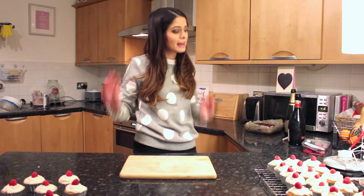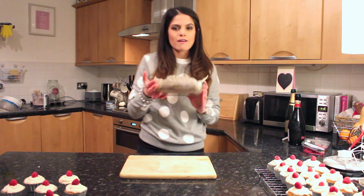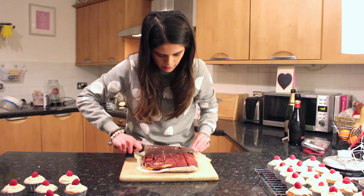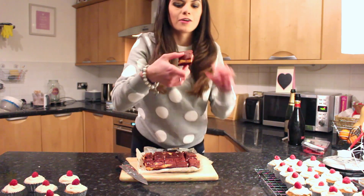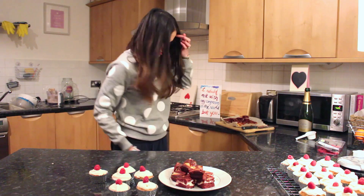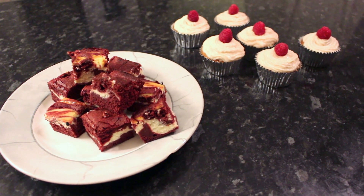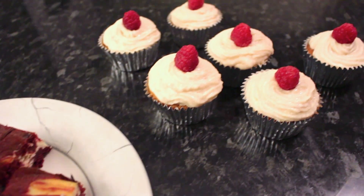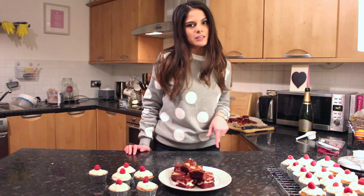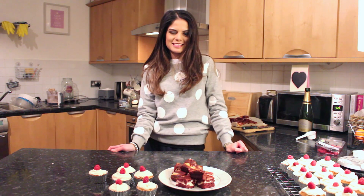Finally, we're going to top off these creations with some raspberries. Now the treat that I am slightly more excited about — because I think it turned out slightly better — I'm going to add my red velvet cheesecake brownie. Look at that. So delicious. That is so good. Thank you so much for watching, guys. I hope you liked the video. Let me know in the comments what you think of these treats and what you're doing for Valentine's Day. Please give the video a thumbs up if you liked it, and make sure to subscribe to my channel for more videos coming soon. I hope you have a lovely Valentine's Day, whatever you do — see you soon!